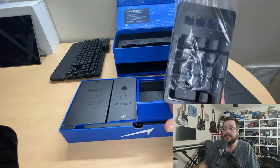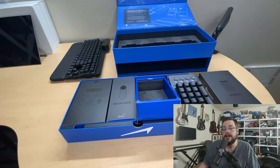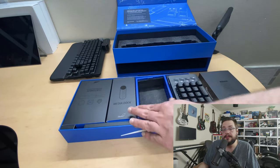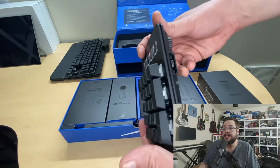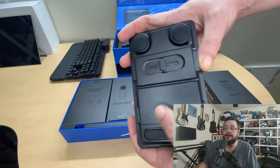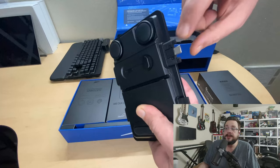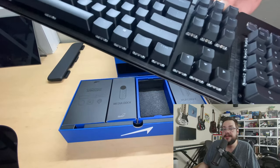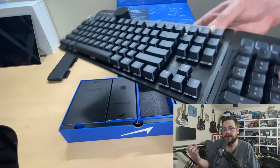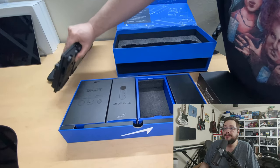Now we have the 10-key numpad, which has a very interesting design — it features four LED screens that act as programmable buttons, similar to what you'd find on the Elgato Stream Deck. It's very cool to see that built right into the keyboard. The 10-key has the exact same metal frame and switches as the main keyboard and can attach to either the left or right side — very reminiscent of the DJ Hero style controller.